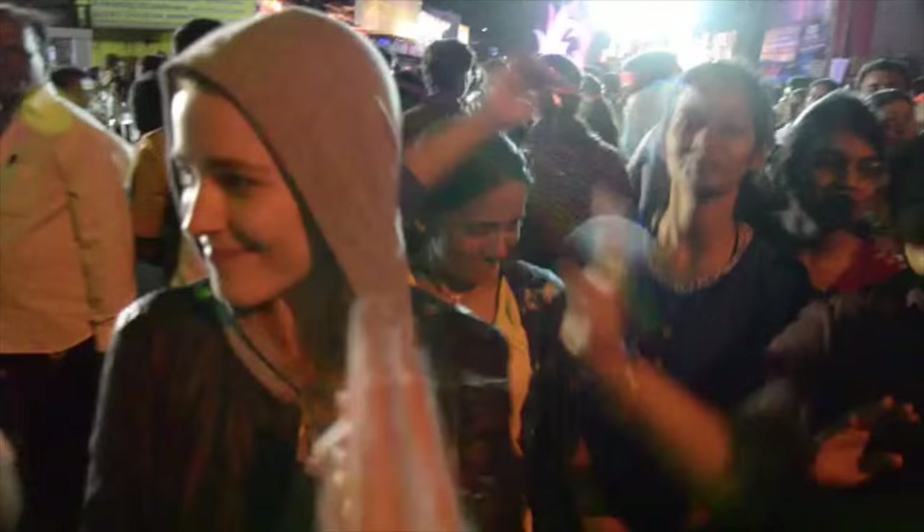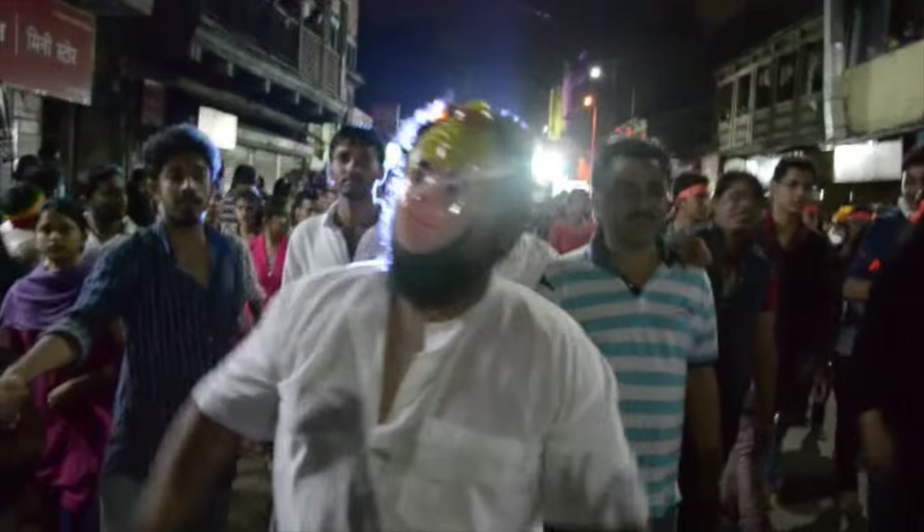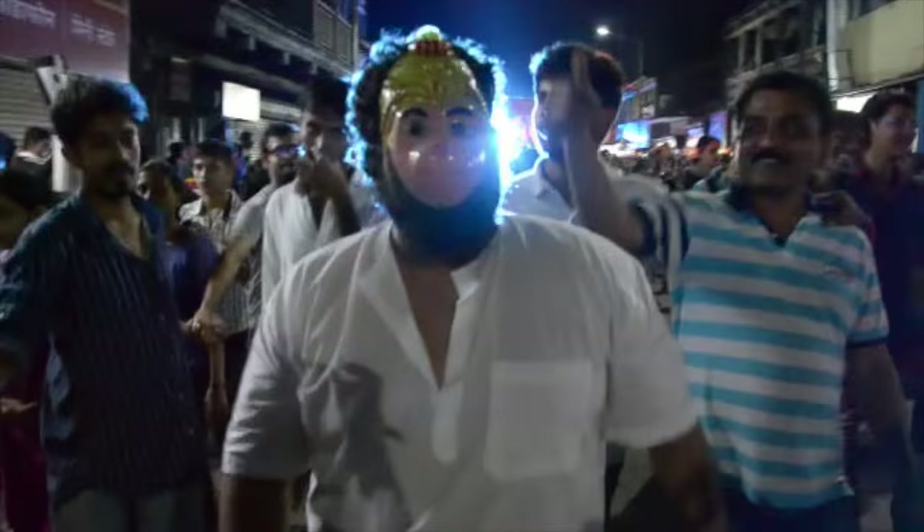Tip 4: Wear a disguise. Last year I found that wearing a hoodie really worked well. If you want to go all out, you can also go out and buy a mask. You can buy these masks anywhere and trust me, no one's going to look at you twice — unless, of course, you're dancing like this guy.